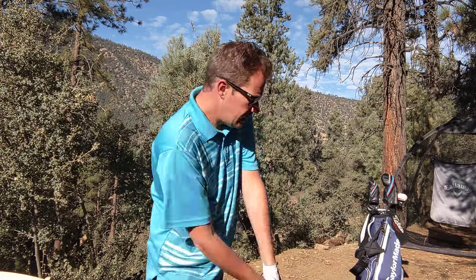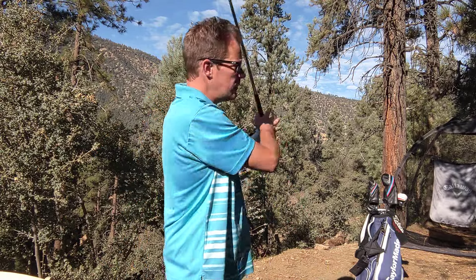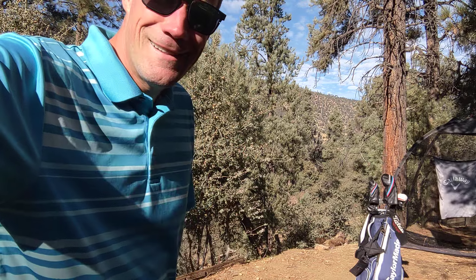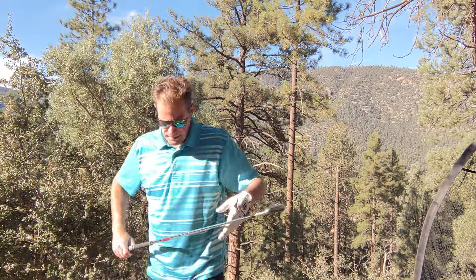If you haven't seen my prior videos, my name's Jared — over 30 years of golf experience. Let's get into today's tip. We'll change the camera angle for you.